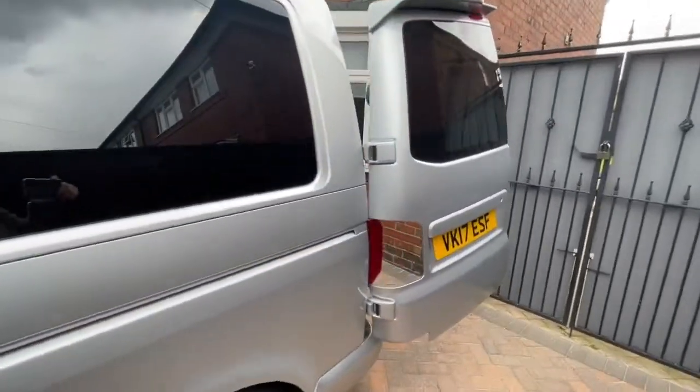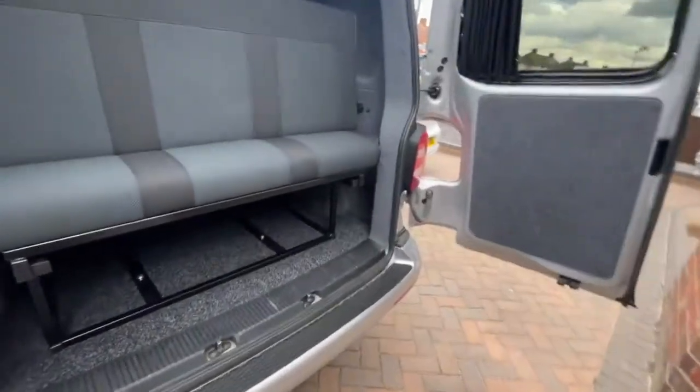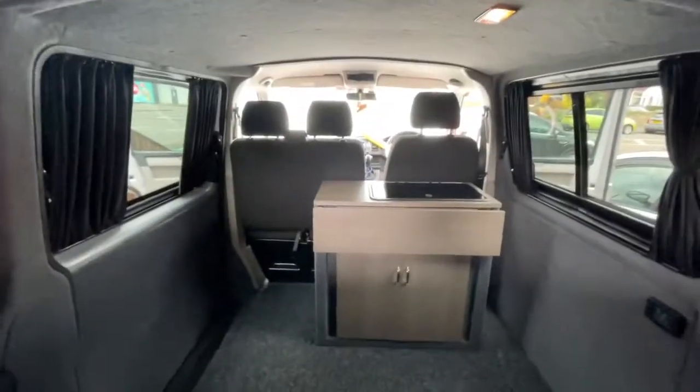Guys, that is pretty much it for the van. Thanks for watching - anything I've missed, pop your questions in the comments below. Please give the video a like and a thumbs up. I'm not a professional videographer - it's just with my phone - but I appreciate you watching and sticking with me. Thanks a lot guys and I'll see you in the next one.